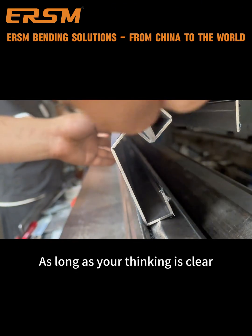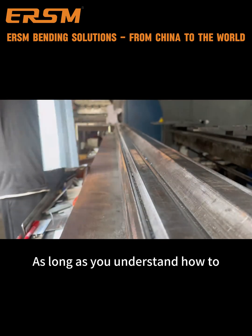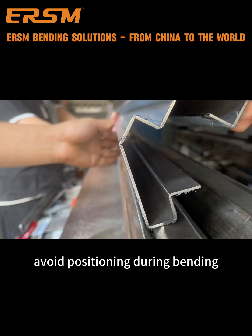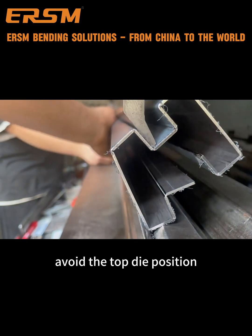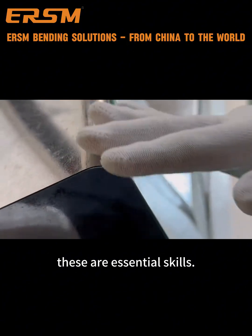As long as your thinking is clear, everything becomes simple. You need to understand how to avoid positioning during bending, how to avoid the top die position, and how to repair the top die. These are essential skills.